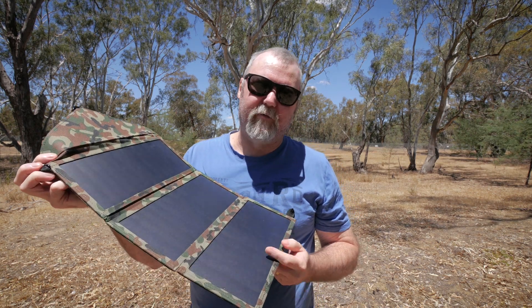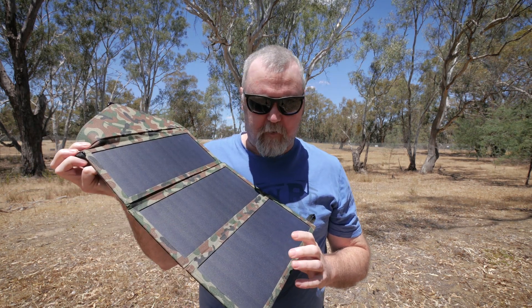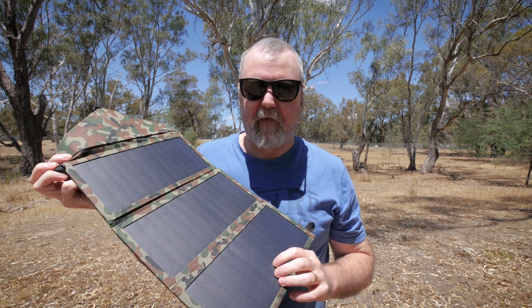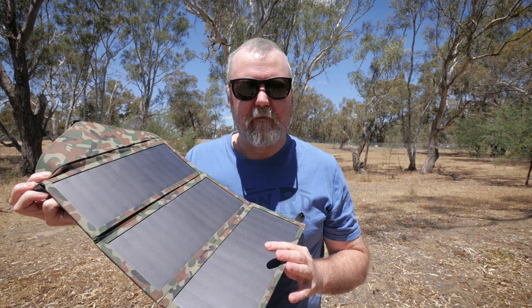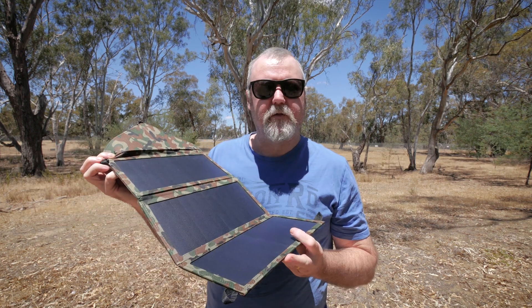G'day, my name's Darrell Webb. Today we're going to have a look at personal solar panels - give them a little bit of a test to see how much power they actually put out, and talk about whether they're suitable for hiking, camping, fishing out of a kayak or a boat. Stay tuned for that.